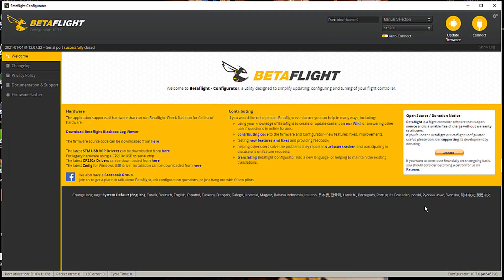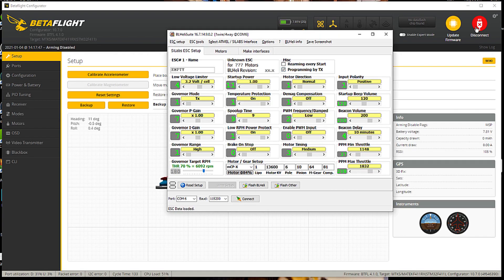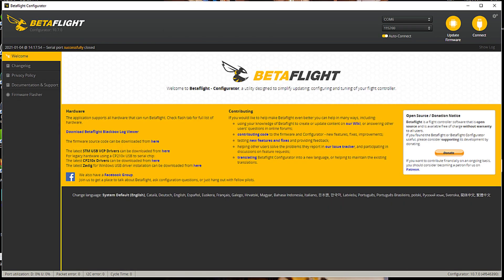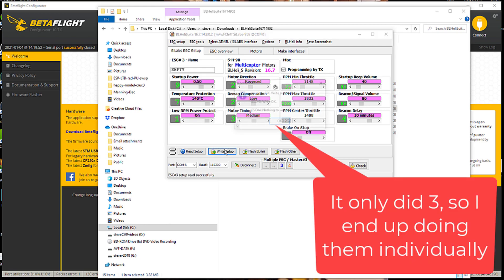You're going to want to fire up Betaflight and BLHeli — in this case it's going to be BLHeli S, not BLHeli 32. Betaflight connected immediately, so I want to make sure I disconnect Betaflight. Now I've got BLHeli. I've got a problem with motors three and four, so I'm going to go to three and four, change the motor direction to reverse, and write the setup.